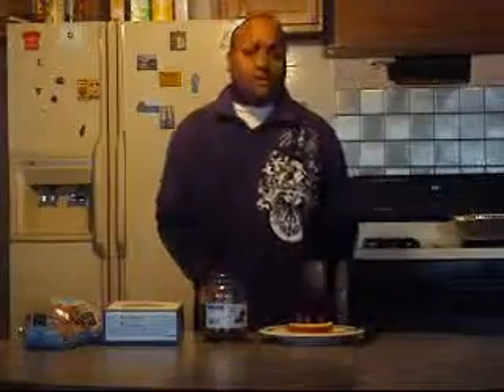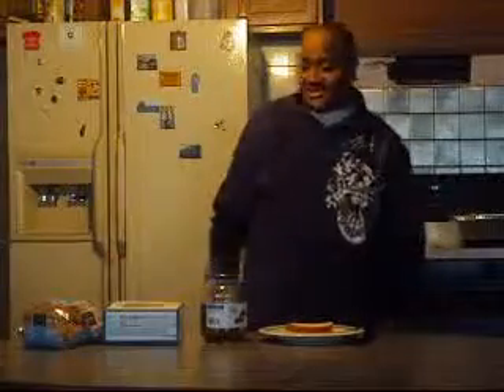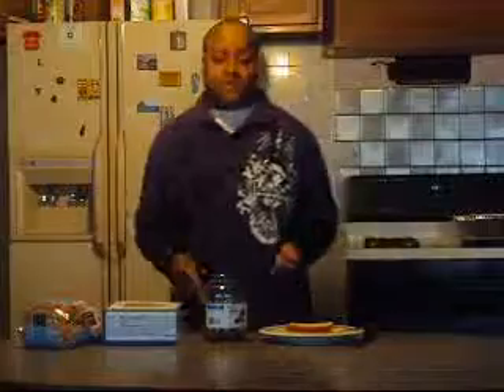Hello YouTube, welcome back to another episode of Snapshot Evans Food Show. I haven't been slacking up on my cooking and everything. I've been so busy with life, as you know how that goes. But I'm going to start and get ready to show you what I'm cooking.